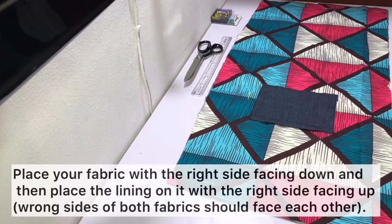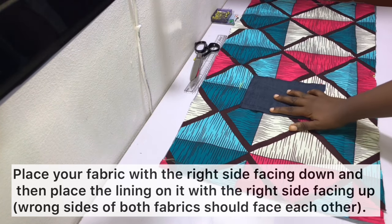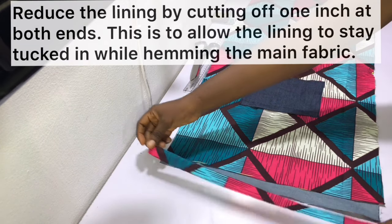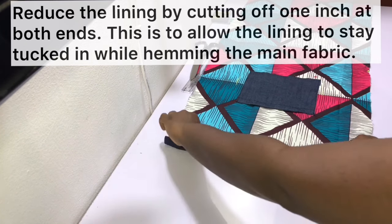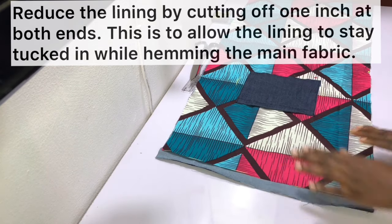At this point I lost about two minutes of footage, but I'll quickly explain what you need to do. Place your main fabric on the working area with the right side facing down, then place your lining on it with the right side facing up, so the wrong sides of both fabrics are facing each other. Ensure both fabrics are laid flat and pin them together at the middle. Then reduce the lining by cutting off one inch at both ends to make sure the lining is well tucked in while hemming the main fabric.